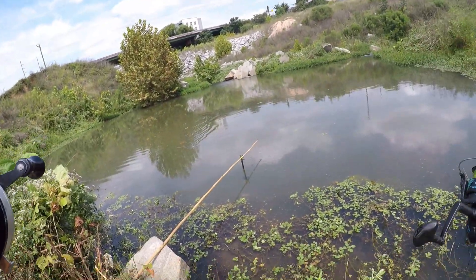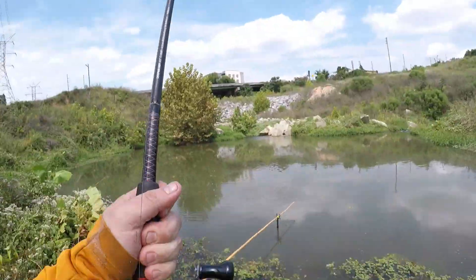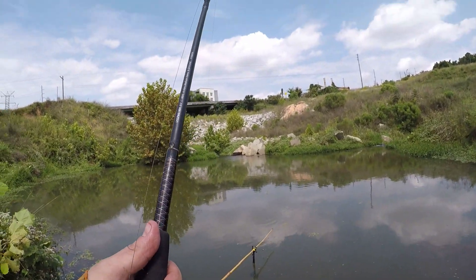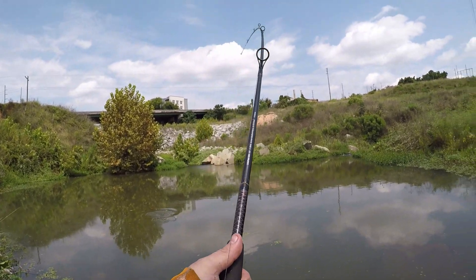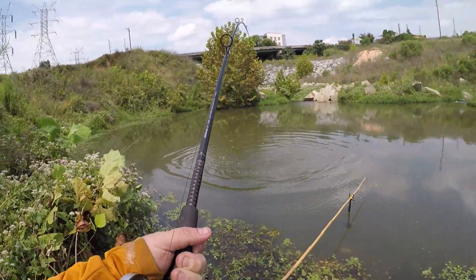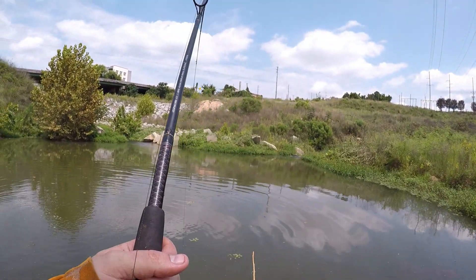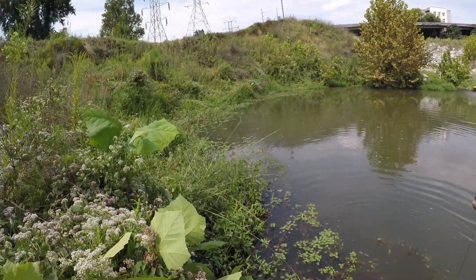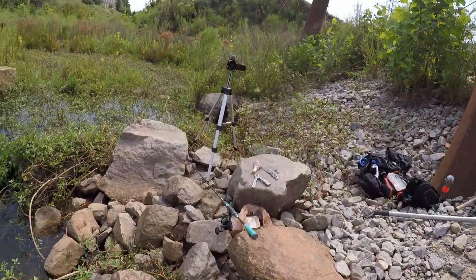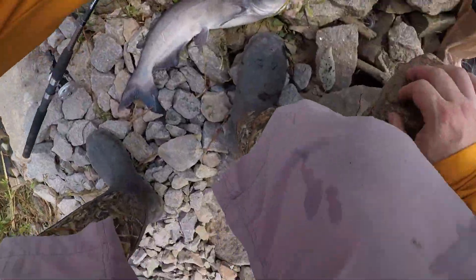Oh crap, we are hooked up, we are instantly hooked up on this one! Let me make sure I'm recording — and I am. It's another decent fish y'all, another decent fish. Nothing monstrous, no 20 pounder, but he's nice. Not net worthy. Oh that was instant, instant hook up. He's better than the last one, he's five or six pounds I bet. That's a good move over here y'all.